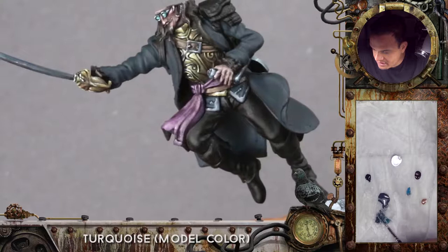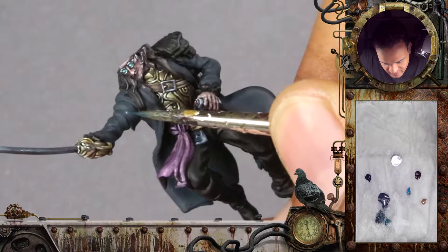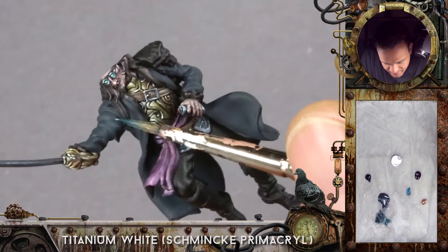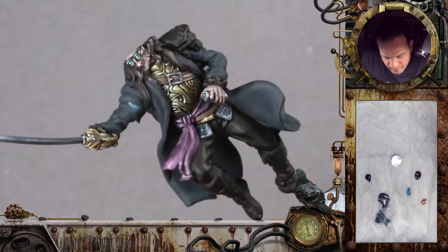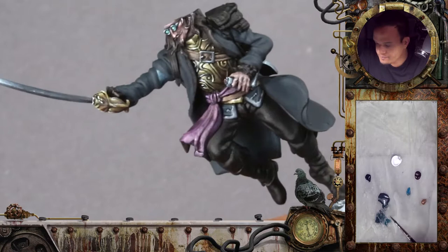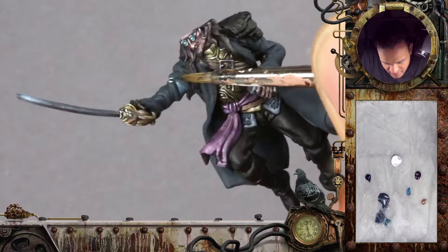I'm mixing a little bit of turquoise into the Dark Sea Blue and will start working on the highlights. A bit of white to the tip — a loaded brush. Wipe it off because it was a bit too much. Clean brush feathering out the very last bit of it. You can already see there's a lot of contrast going on in that little bit, and I will just proceed like that, wrinkle by wrinkle.